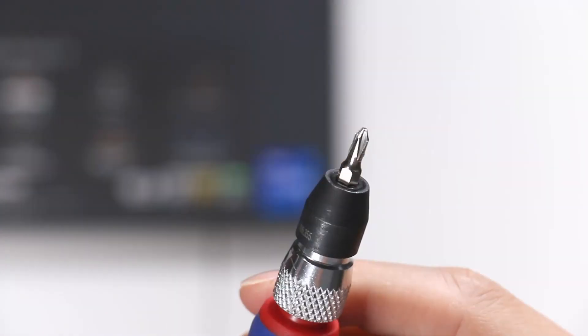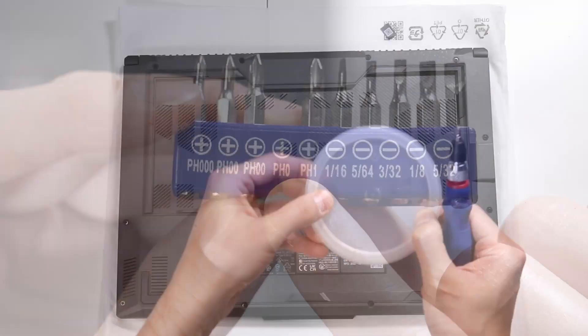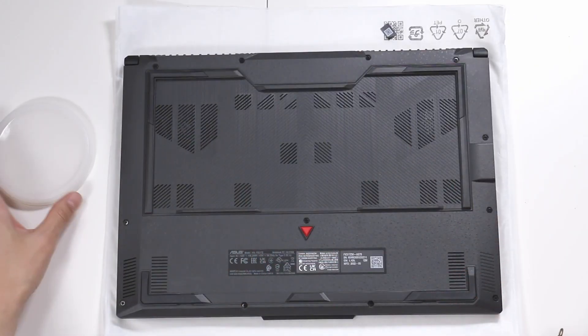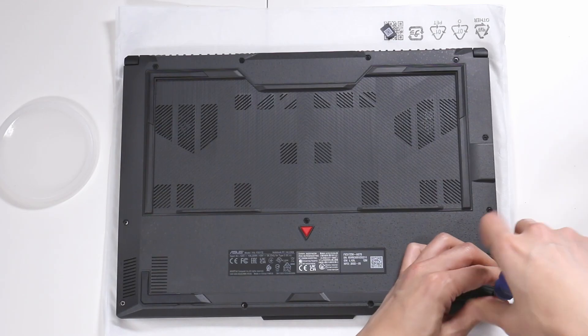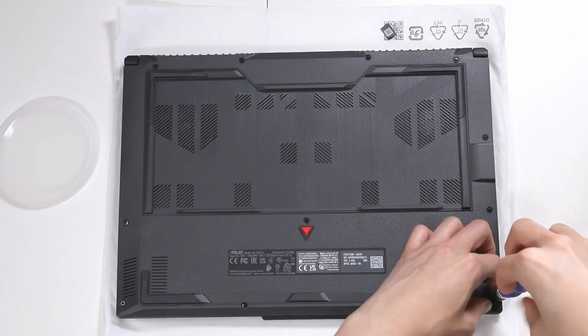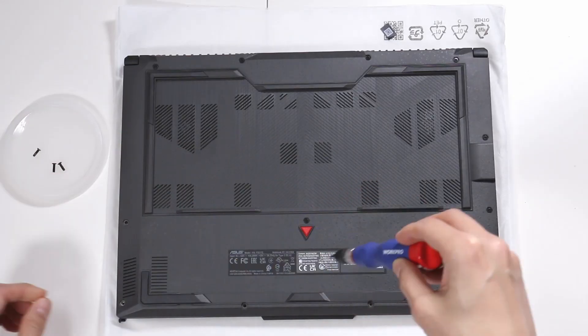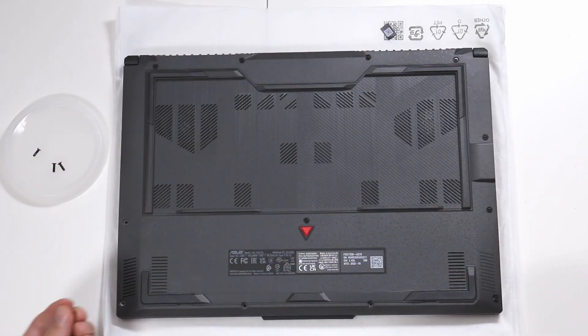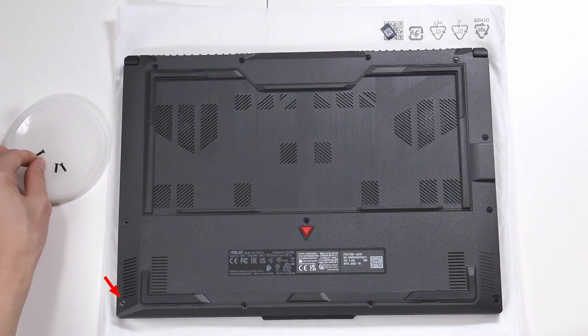Let me give you a fair warning: please use a good quality screwdriver and do not strip the screws. You'll need a Phillips head screwdriver sized PH0. I have a small container to put my screws in afterwards. I'm putting this corner one aside separately because it seems to be a little bit smaller than the others.